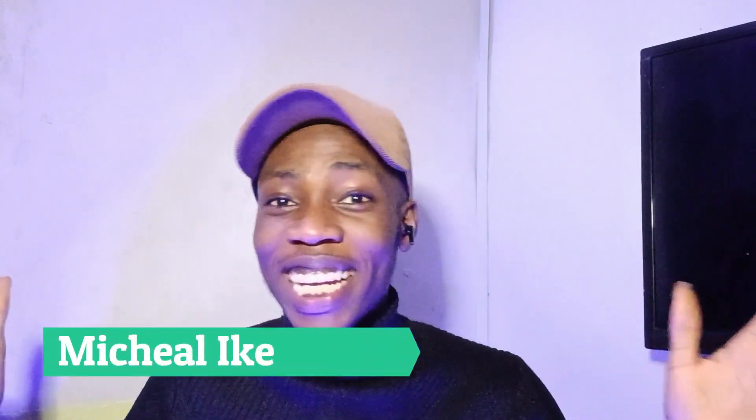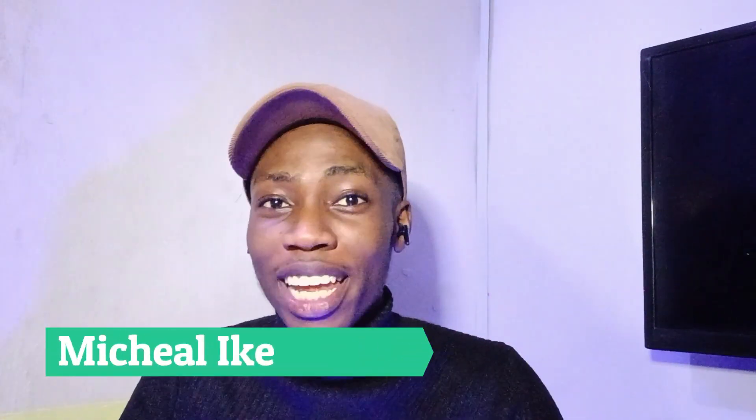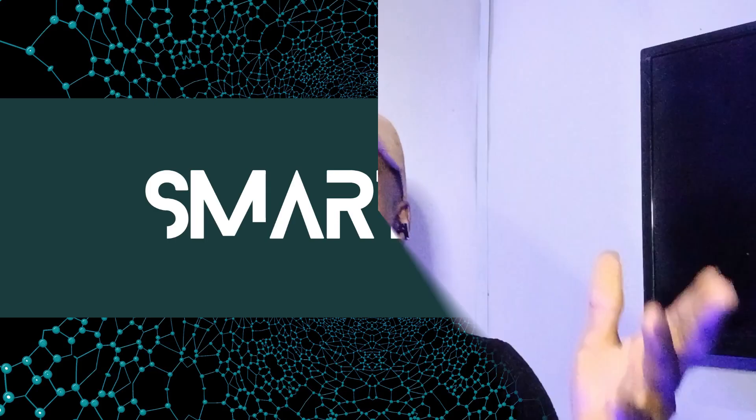Hey, what's up guys, it's Mike Elike here and welcome to my YouTube channel Smart Tips. I'm actually enjoying the music of my Oraimo Riff, and I'm going to make a review on this Oraimo Riff. This is one of Oraimo's earboards and I decided to get this one, which is the Oraimo Riff Smaller for Comfort. It's an amazing piece and I'm going to be making a review about this earboard today.